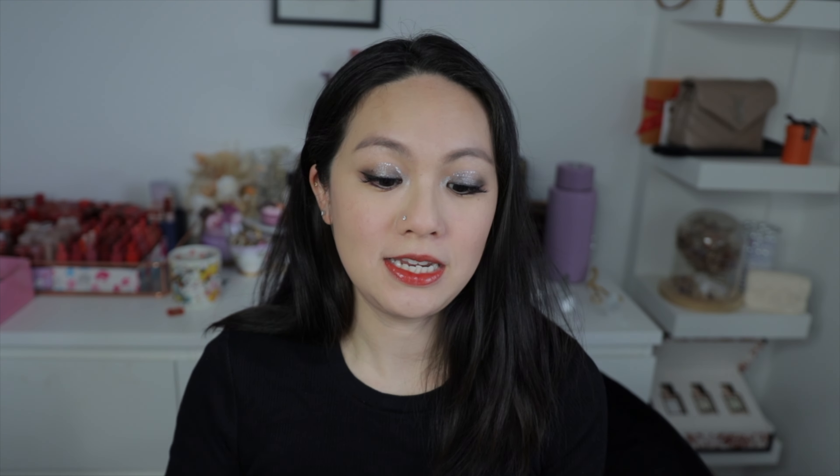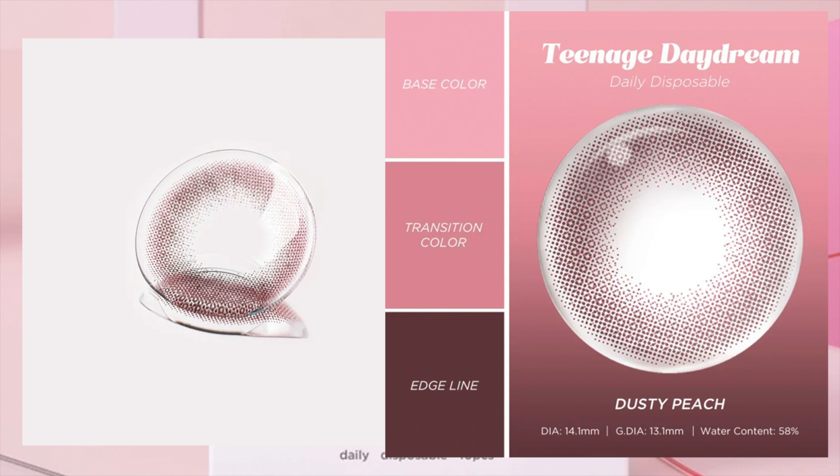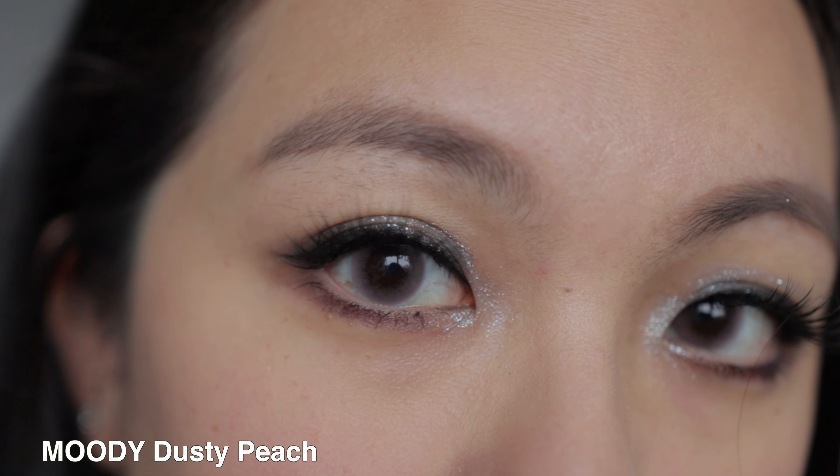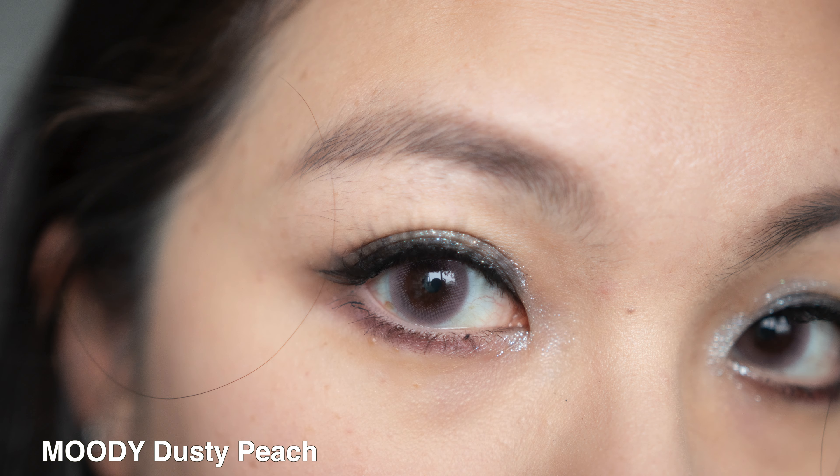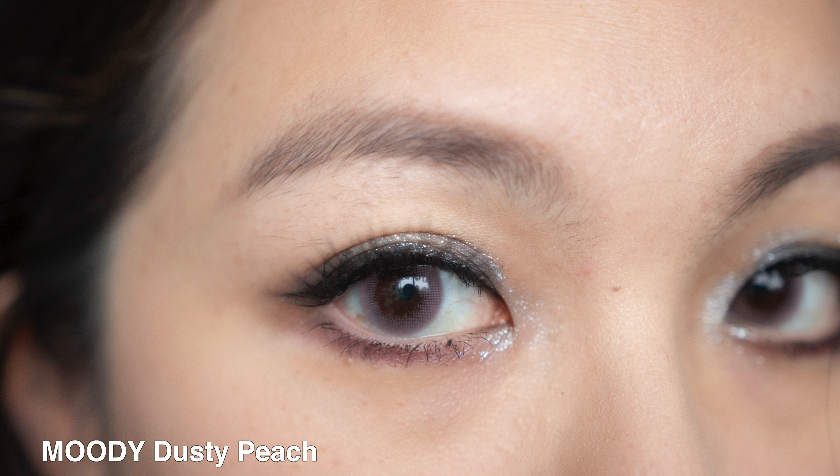The next one is called Dusty Peach, and I was really excited for this because I love a mauvey, peachy pink kind of shade, and this really gives me that. This one has a 13.1mm diameter. It has like a three-tone pink when you look at it on the picture, but on my eyes I felt like it was leaning much more towards a two-tone pink, where you get a bit more of that muted, subtle, mauvey pink shade, which I think is beautiful and very warm-looking.